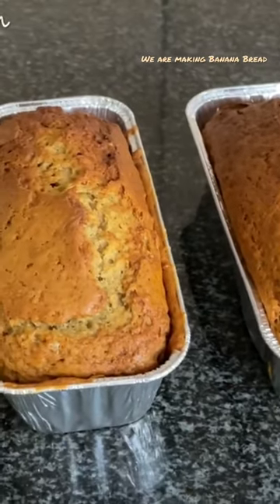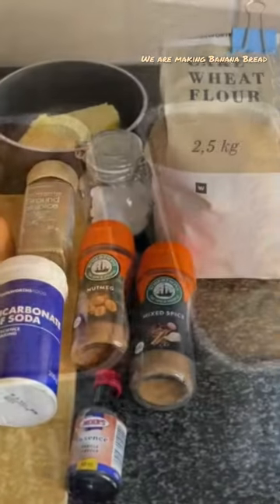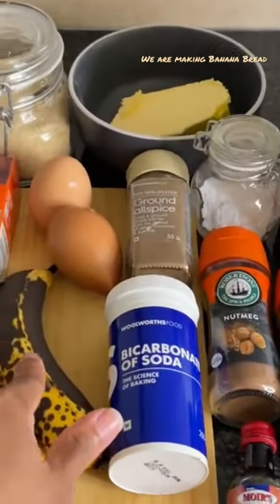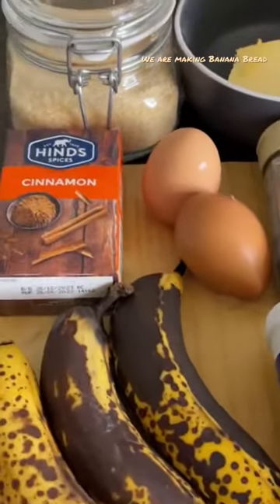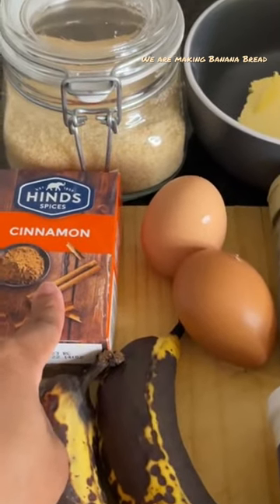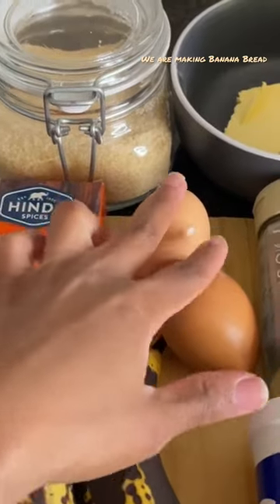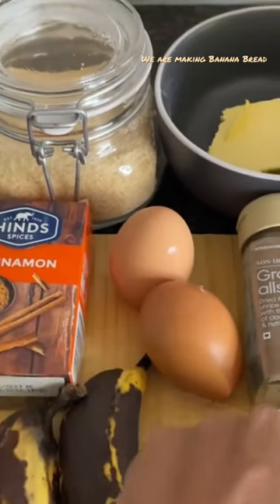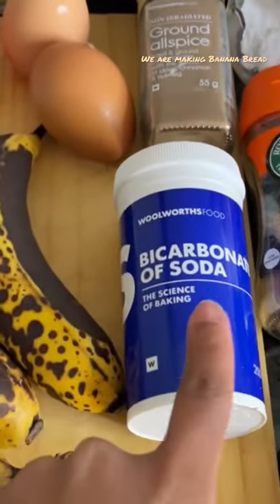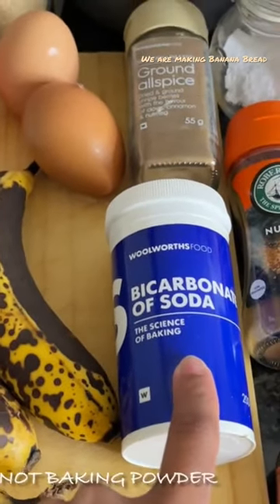Today we are making banana bread, and this is what we will need: three whole ripe bananas — overripe bananas actually — cinnamon, two extra large or large eggs, allspice (ground allspice), and bicarbonate of soda.